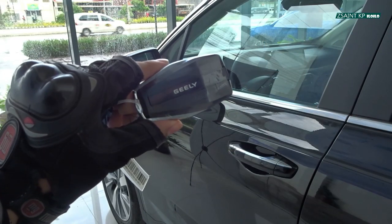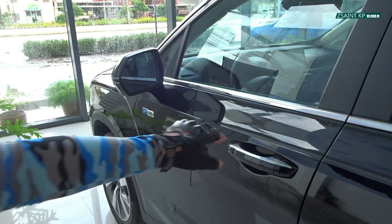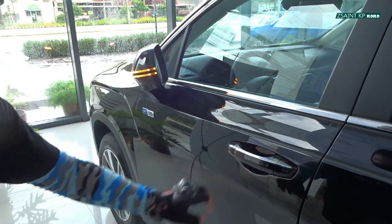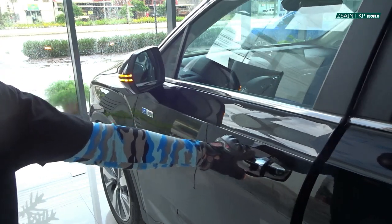Standard in all Okavango variants is Gili's smart keyless entry system. Just make sure that the key fob is on yourself, and utilize the ridge area found in any of the front door handles in order to lock the car, and tapping behind the door handle in order to unlock the car.